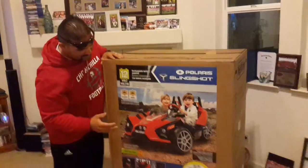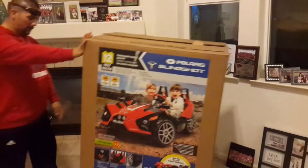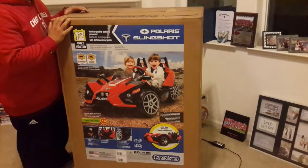Okay, so here we go. We have the Polaris Slingshot, Peg Perego — however you want to pronounce it, French, whatever — Peg Perego to me. Slingshot.